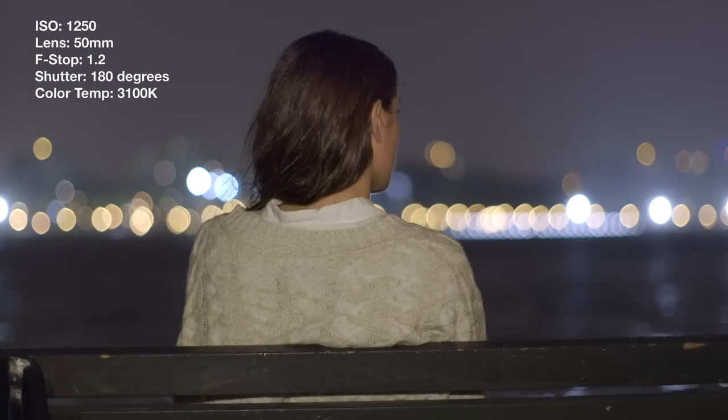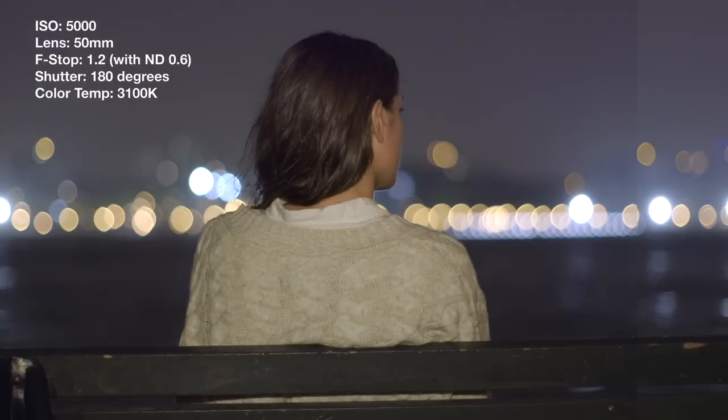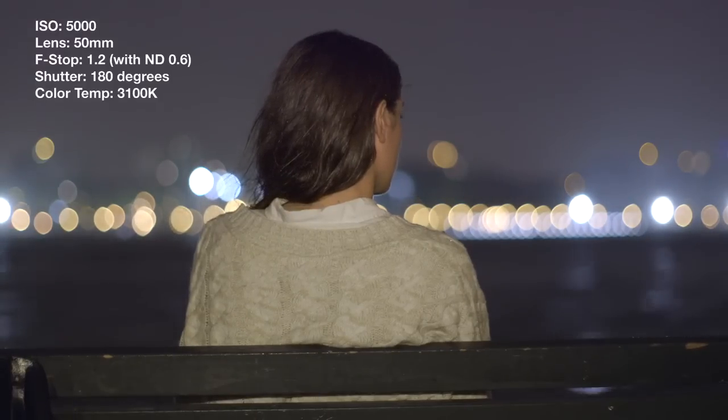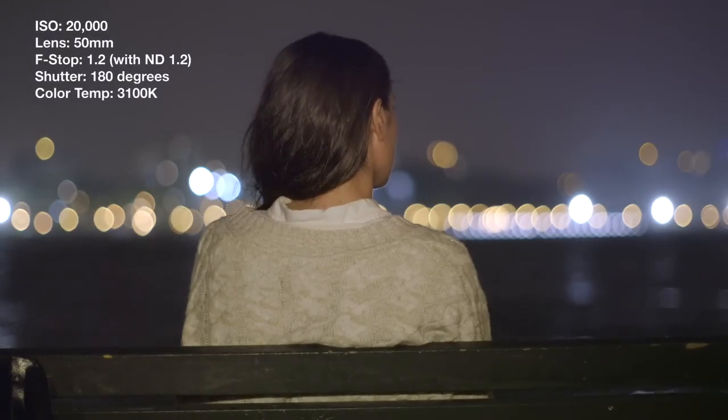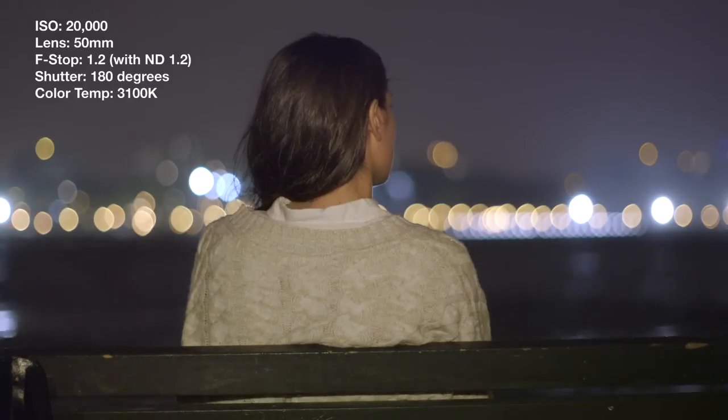This was shot at 1250 ISO, and you can see how little noise is present in the frame. Even at 5000 ISO, noise is very much under control. At 20000 ISO, noise is texturally present, but the noise looks more like film grain than video noise.